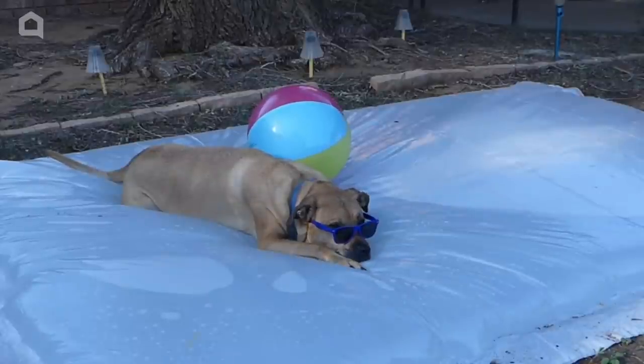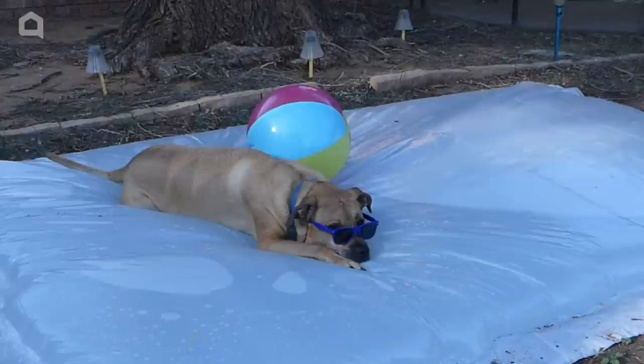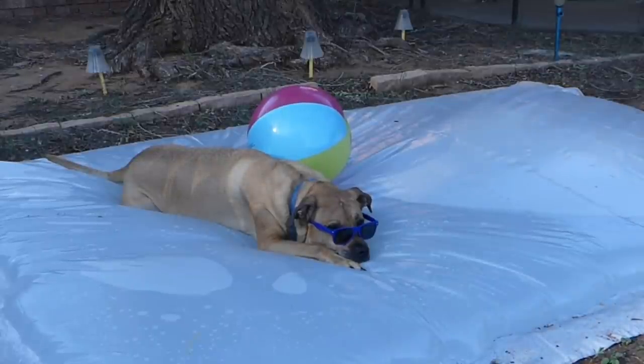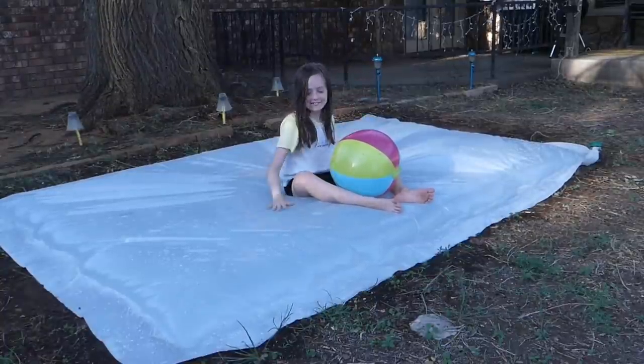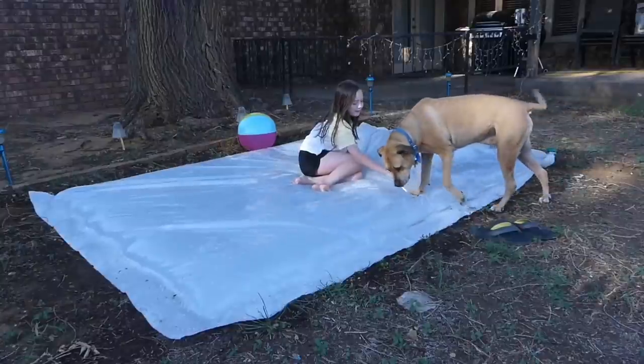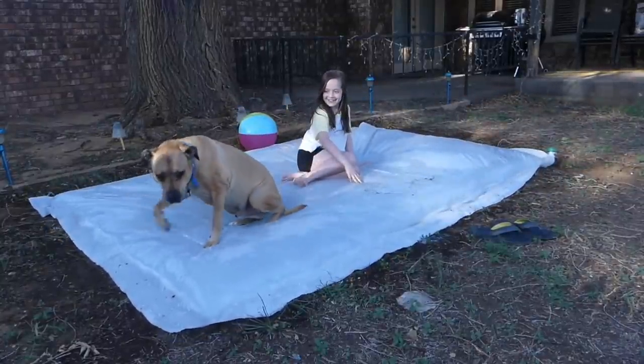Bailey's idea of a well-spent summer afternoon is lying on the water blob filled with cool water — it's water play without the wet dog smell. Water blobs provide splashy summer fun for little ones, adults, and pets, and getting wet is optional. Thanks for watching Home Talk. Bailey and I will see you next time.